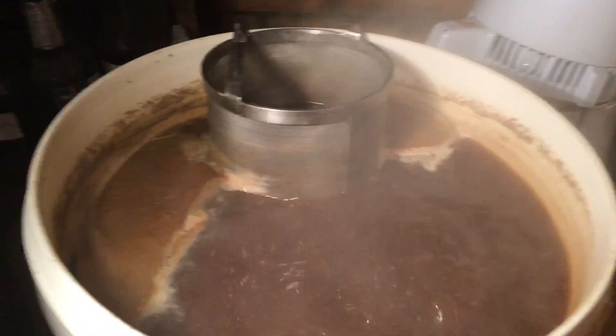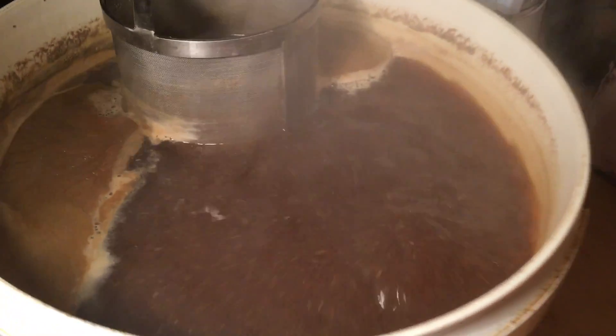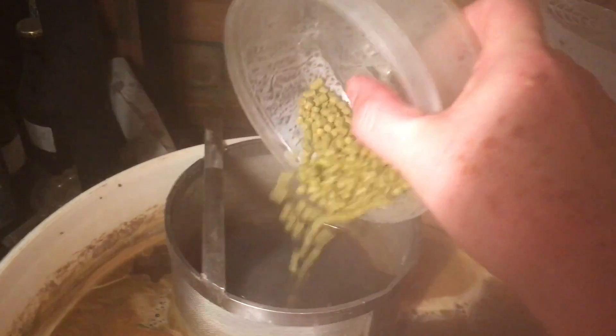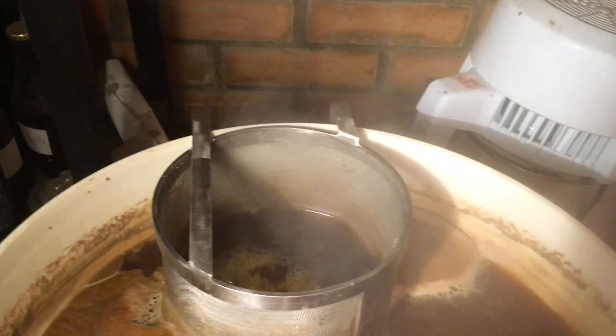So at 45 minutes, the next hop drop goes in — another 29 grams of Chinook.